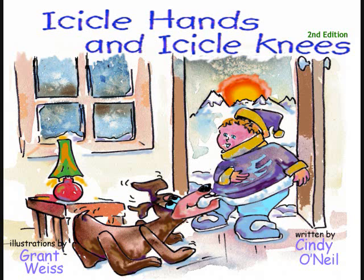Icicle Hands and Icicle Knees, written by Cindy O'Neill, with illustrations by Grant Weiss.